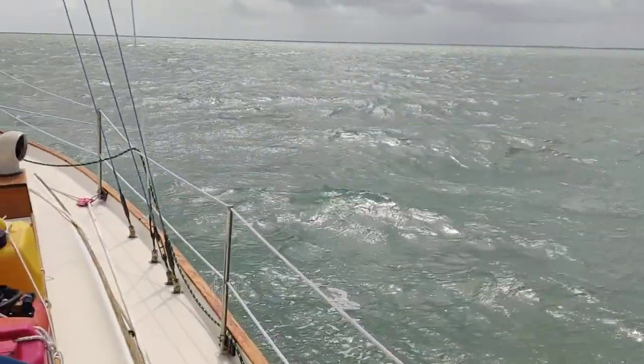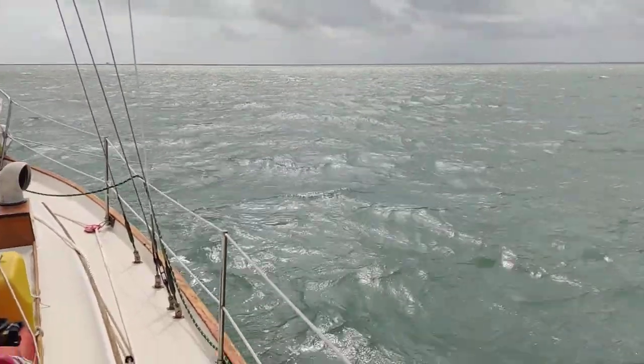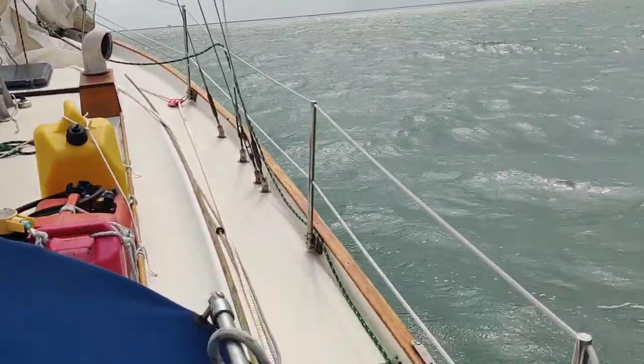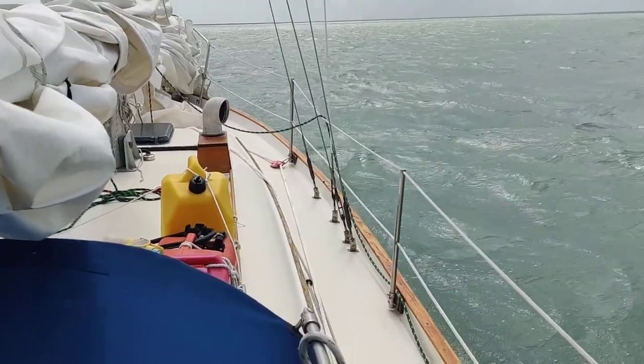When I originally put the anchor out, it wasn't nearly this windy. You can see my trip line up there with the fender. I've got that much rode out, which isn't an incredible amount. But if I was to go up there and try to muscle that in, I could probably do it — but it would be a chore.